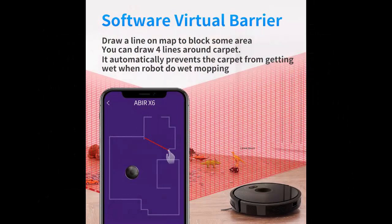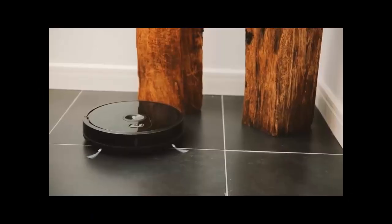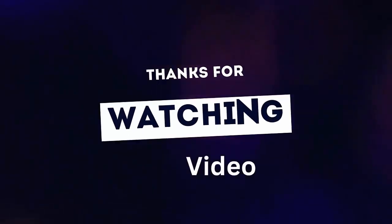Wet mopping type: electric controlled air pump with water outlet adjustment. Runtime: 120 minutes. Warranty period: three years. Please like, share, and subscribe. Thanks for watching!